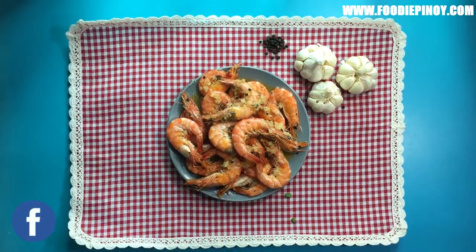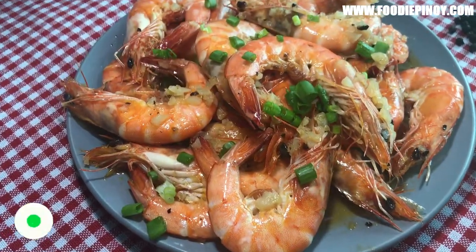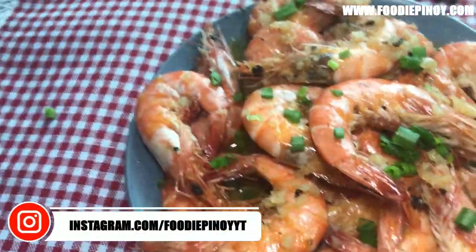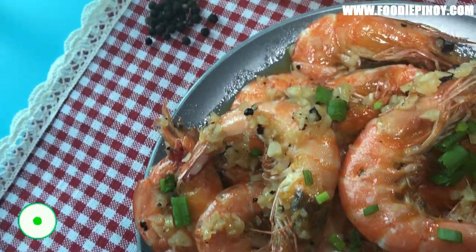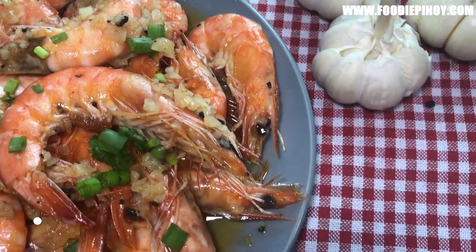Hi everyone, welcome to another episode of Foodie Pinoy. We're going to cook buttered shrimp. This is a quick and easy dish — we can call this a 10-minute buttery garlicky shrimp recipe. Let's proceed with the cooking.